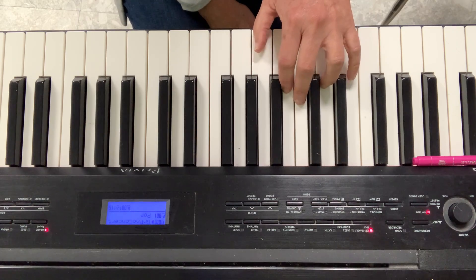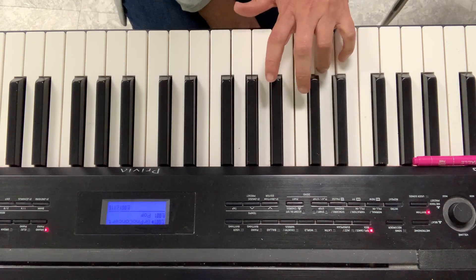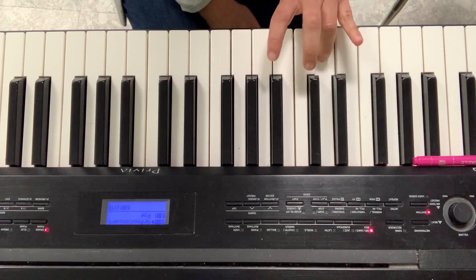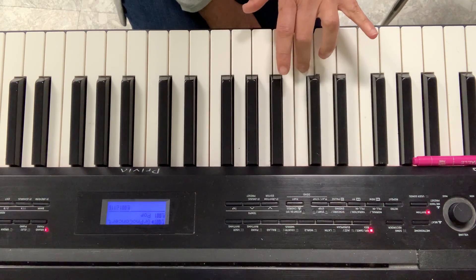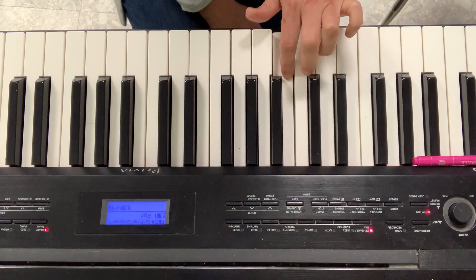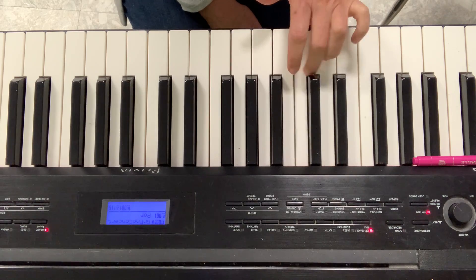Start on C to D. Ready? Let's go. 2, 3, stop. D to E. E to F. And F to G.